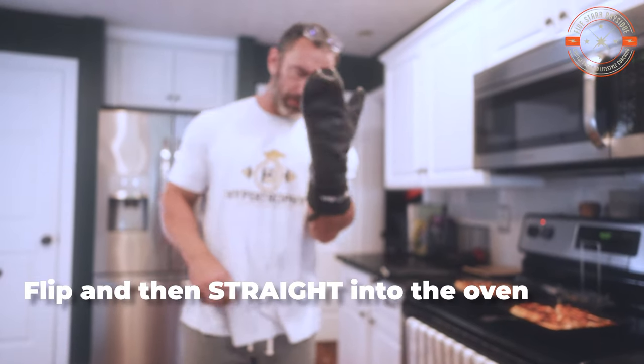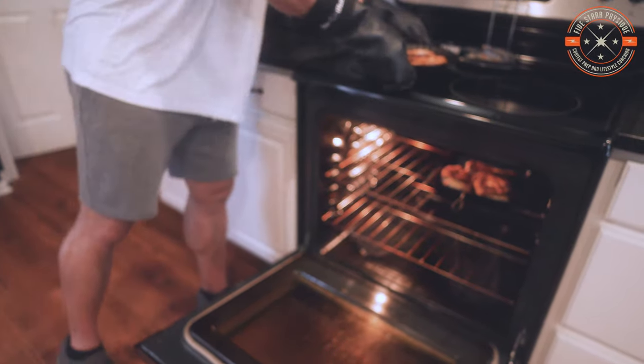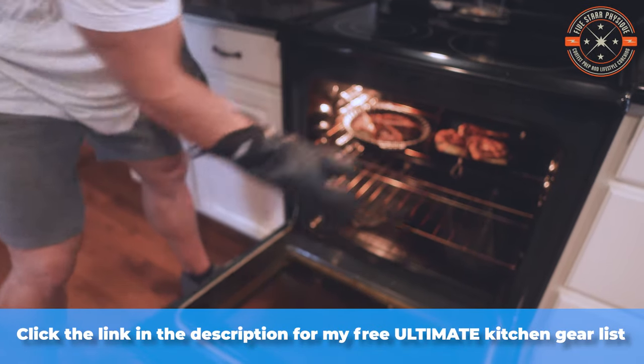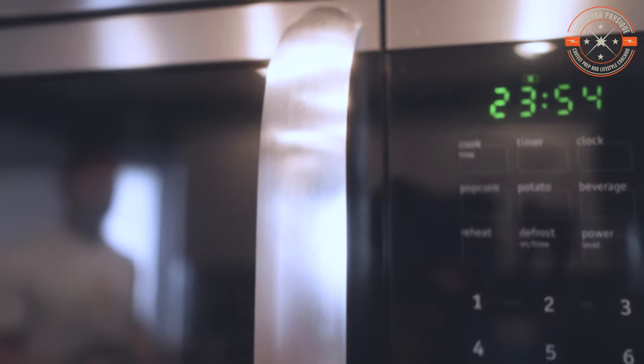Then we are going to very carefully don our oven mitts — hopefully with a little bit of wrist guard in there as well. The extra long ones are always nice for this. Toss it in that oven, which should be totally done preheating by now to 400 degrees. Now we are going to set the microwave timer for 24 minutes. These chicken breasts are pretty thick — if yours aren't quite this thick, you might be able to get away with something closer to 18 to 20 minutes.